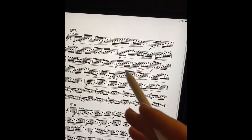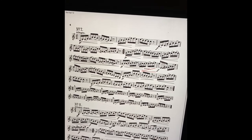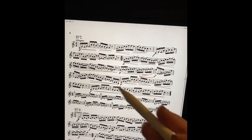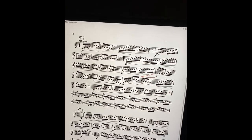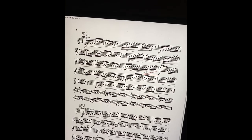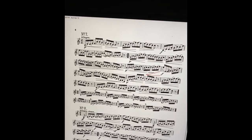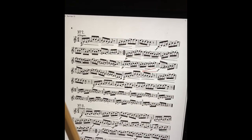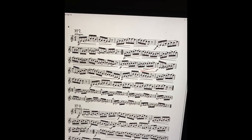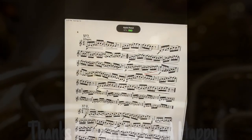Once I finish that section I'll go on to another section and do the same thing. I really try not to just sit and play everything from beginning to end, because that will end up being a waste of your time. What you really want to do is focus on the sections that are difficult and shed those. Then once you feel like those are better, go ahead and try a run-through again, and from there work on the spots that are still giving you trouble.